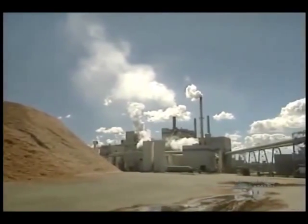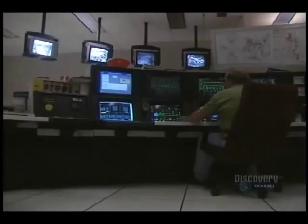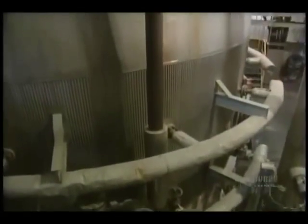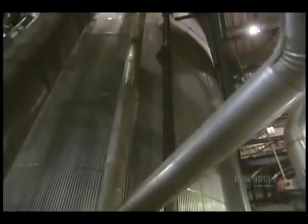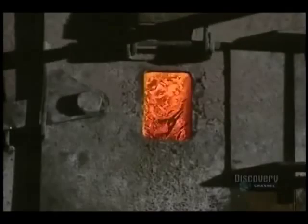The next step is to reduce the kindling into a paste. They begin by washing it. This screen verifies that the washer is properly loaded. Then comes alkaline cooking. This diagram controls its operation. This huge cylinder is the washer, in which the kindling is cooked for several hours at a temperature of 158 degrees centigrade.